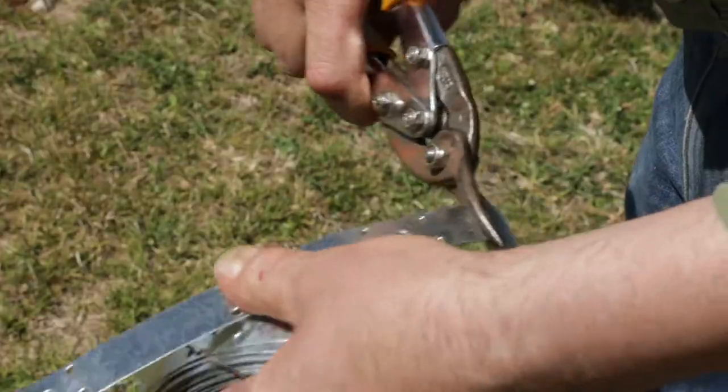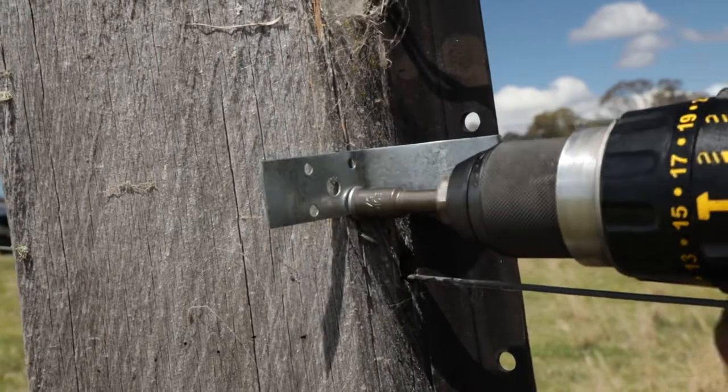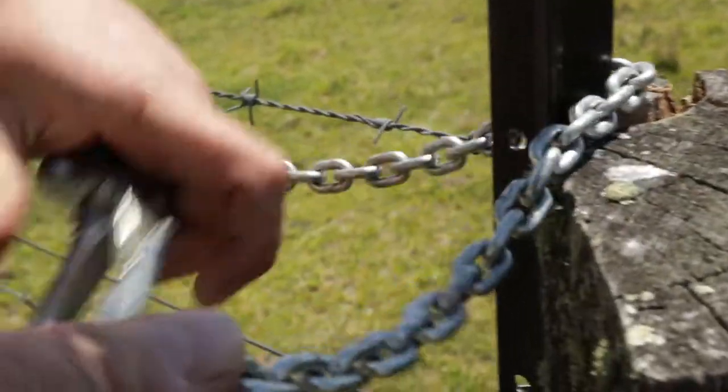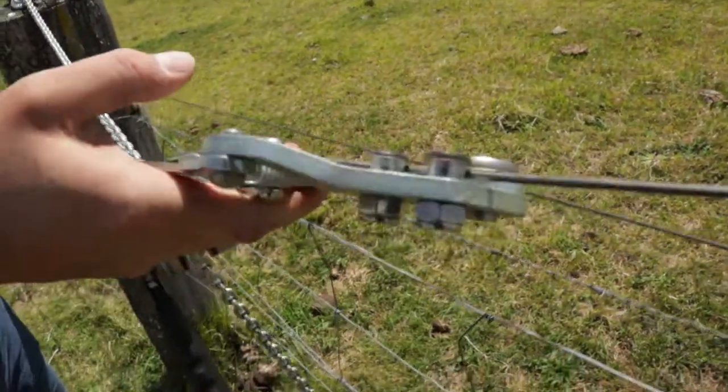A corner or strainer post is installed and typically two plain wires attached, which then only need to be lightly strained as the top wires will not be rubbed by domestic stock. Easily electrified, the fence height is instantly lifted by two foot or 600 millimetres.